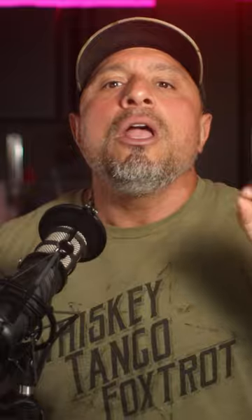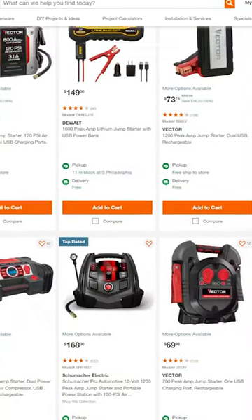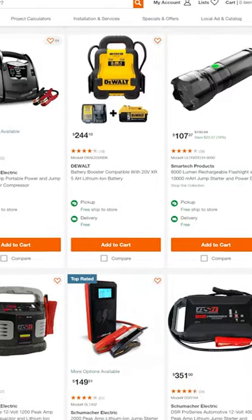Before you all start saying other brands have a battery-operated jump starter — they are not based on their battery platform. It's a standalone jump starter that uses some other battery technology, like a lead acid cell or maybe even NiCAD. They're not using lithium-ion replaceable packs that you can swap in and out, like this Ryobi is.